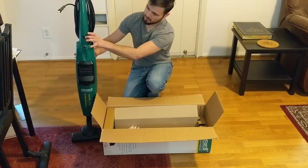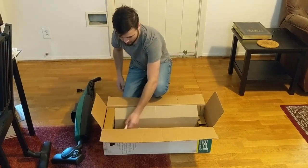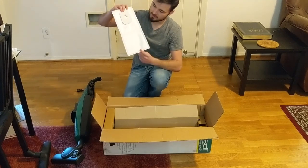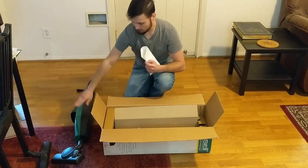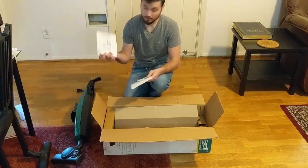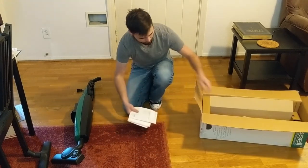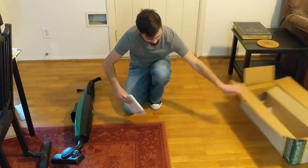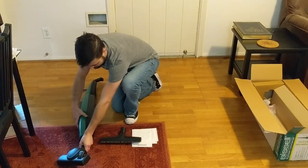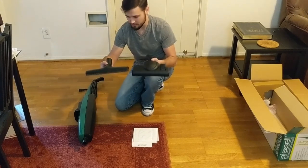It's pretty straightforward — the box is very small. It comes in two parts: the handle is separated from the main unit, and all you have to do is use a flathead and screw in one bolt and it's connected. It comes with one spare bag, a pretty decent-sized bag, and one bag installed in the vacuum, so a total of two bags. You also get a short user's manual.